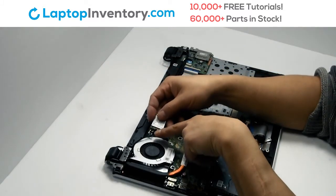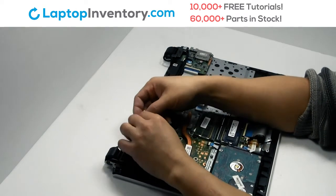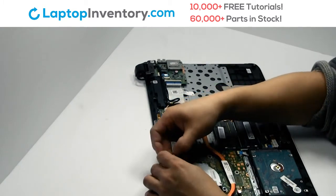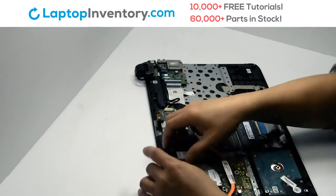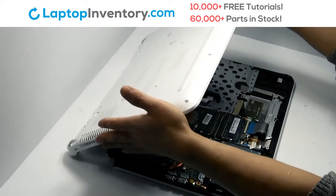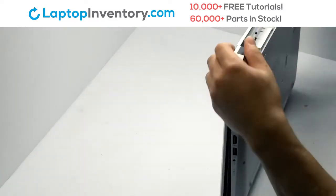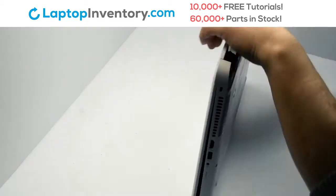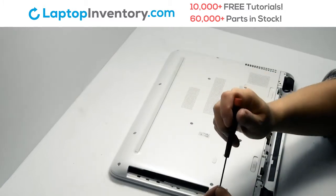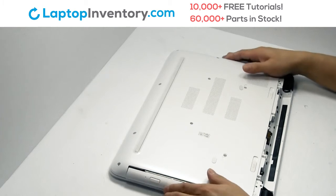Place the Wi-Fi card back in the slot. Place the screws back in. Place the optical drive back in.